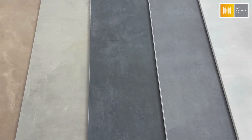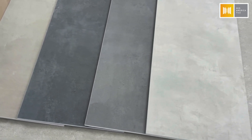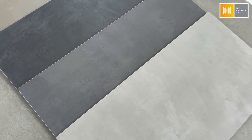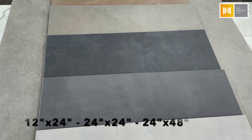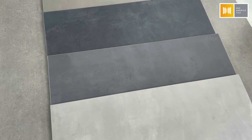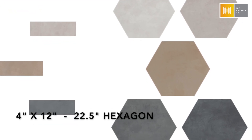This is our East Village series. It is made in the U.S. and comes in five different colors — nice grays and some warmer tones that all have a nice concrete clay effect. They come in a variety of different sizes: 12x24, 24x24 square, 24x48 which we absolutely love, a 4x12 size, and a 22-inch hexagon field tile, which we also love.